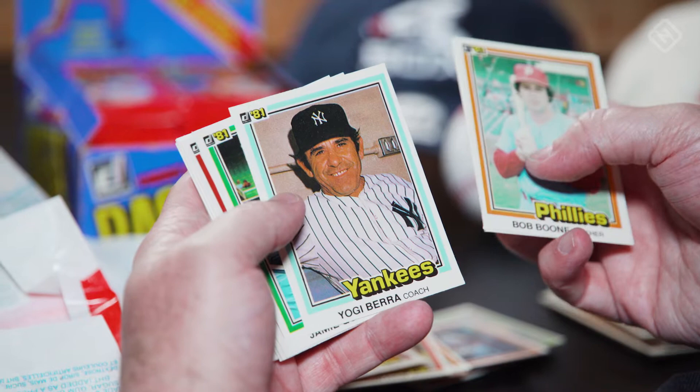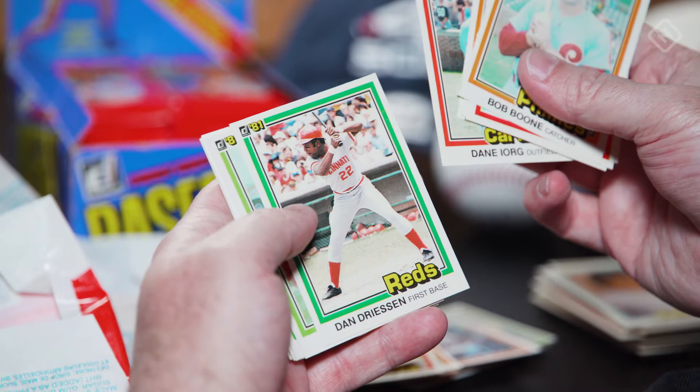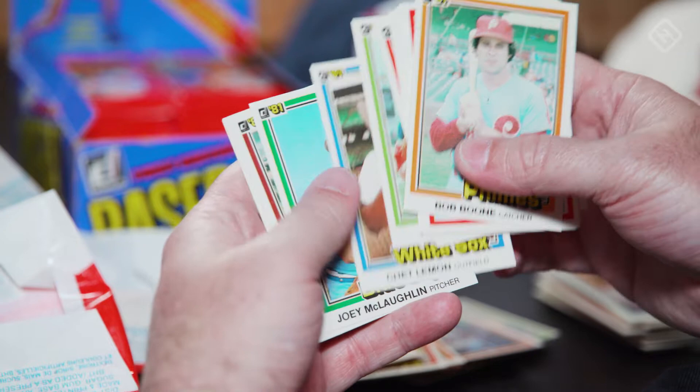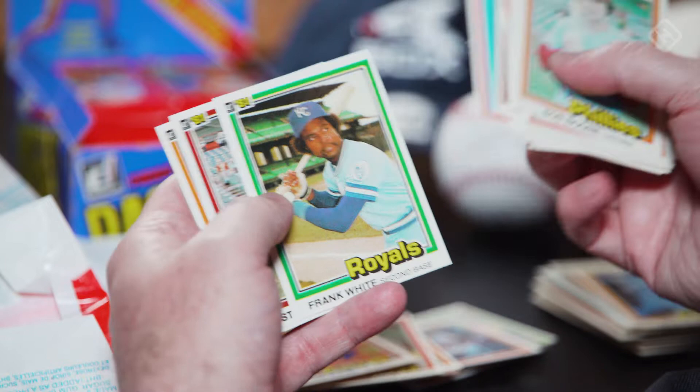Yogi Berra. Speaking of the gum, I watched a guy open a wax pack from 1952 Topps, and their gum — even in 1952 — they put it inside a little wrapper of paper to protect it from the cards. That's smart. Probably cost too much money and they stopped doing it. Pete Rose. Frank White — one of the best Kansas City Royals in history. Heck of a player.